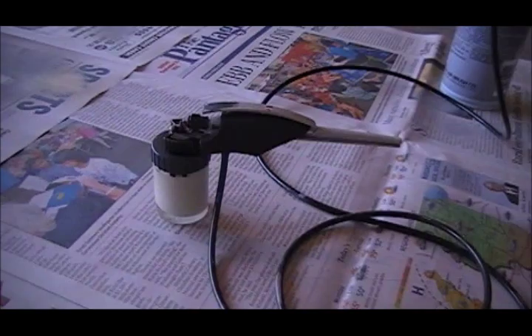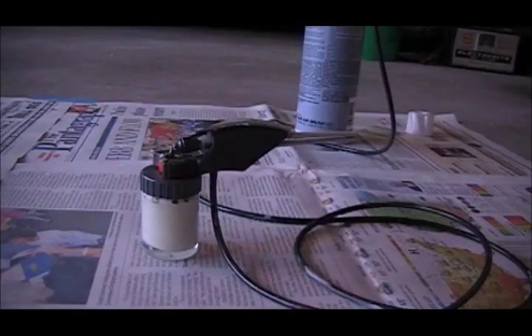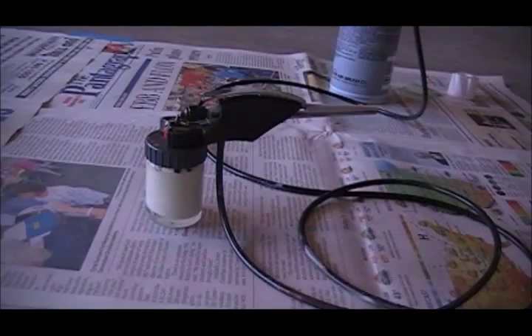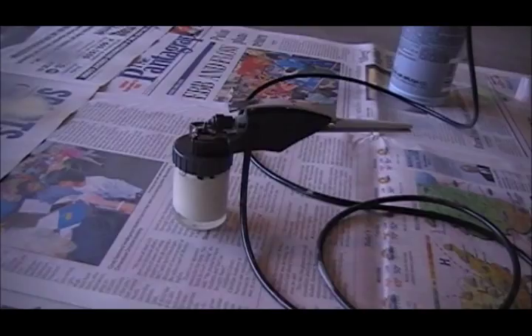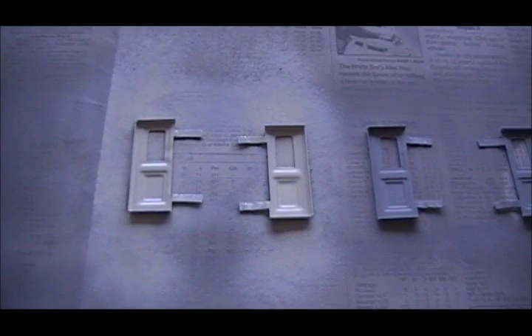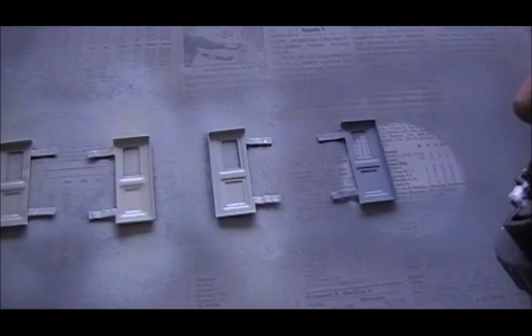This is an A220 airbrush from Testers — it's from their Aztec line of airbrushes. It is one of their absolute cheapest models; I got it at a Walmart 10 years ago for about $20. But despite being so cheap, it has been extremely reliable and it always gives me really good results. For the propellant, I don't do a whole lot of airbrushing, so I just use these propellant cans from Badger. I've just airbrushed those two doors — in a few minutes I'll turn them over and do the other side. Just do a couple quick sprays like that, and that's enough coverage for each door.